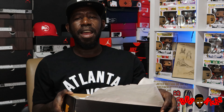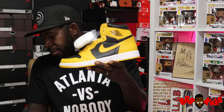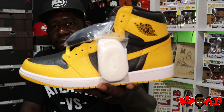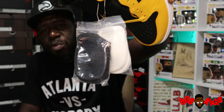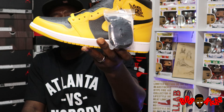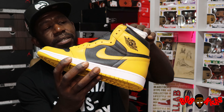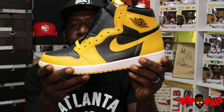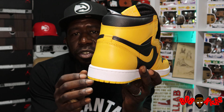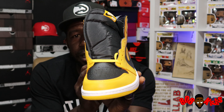Houston, we have a problem. Jordan One High OG Pollen. Is it Laser Gate 2.0? We gonna see. First of all, this colorway is fire — no ifs, ands, or buts about it. This colorway is fire.